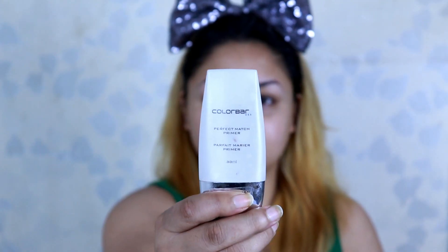Hi guys, welcome back to my channel! I would like to wish you a very happy early Diwali. This is a pretty easy glamorous look that I have created, so guys let's get started.